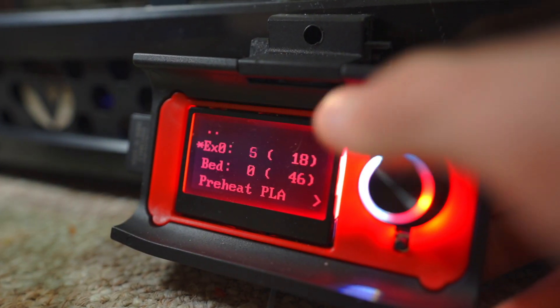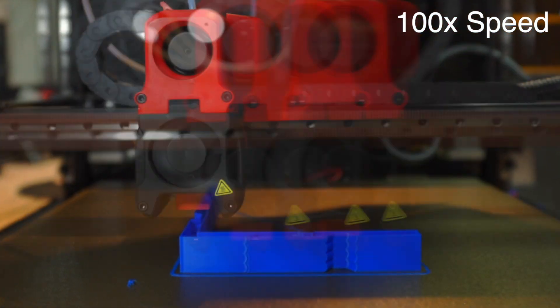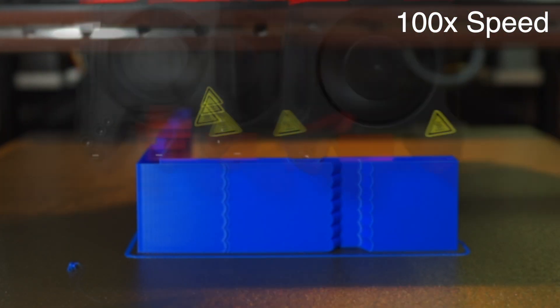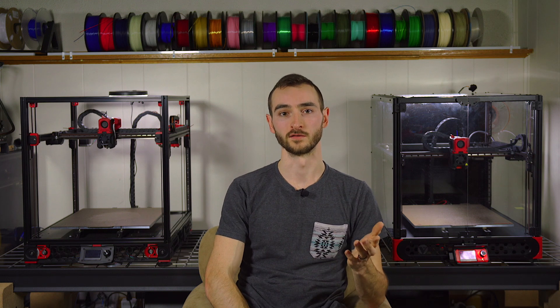Finally, I was ready for my first print. The print looked good, but as expected, the ringing was back in full force. Before we switched to Clipper, we had just completed the input shaping process in RepRap firmware, but now that we have new firmware we are back to square one. So in the next video I will illustrate how to do input shaping in this new firmware, and while you may be familiar with this process on other Clipper-based machines, it's going to be a little bit different on this one.